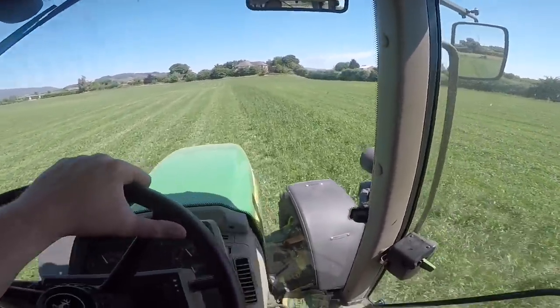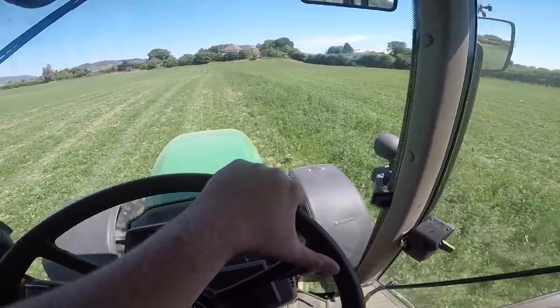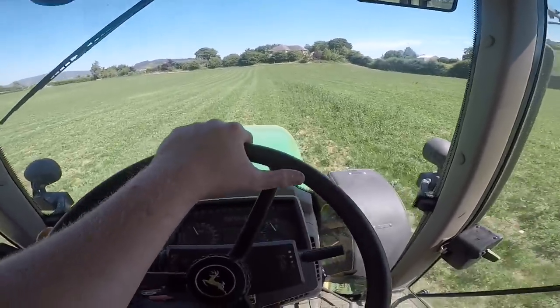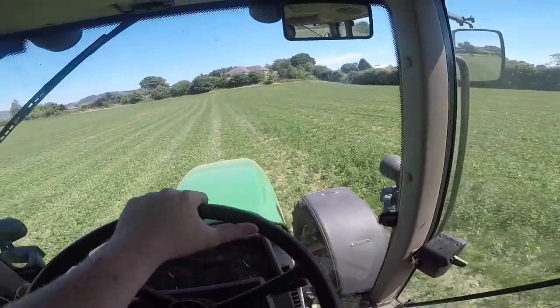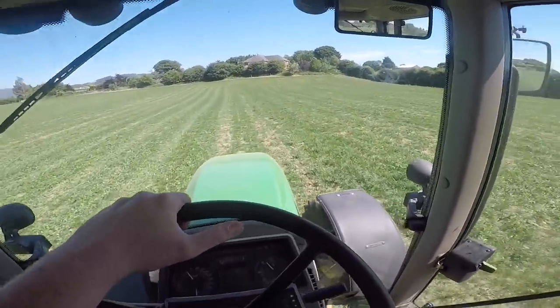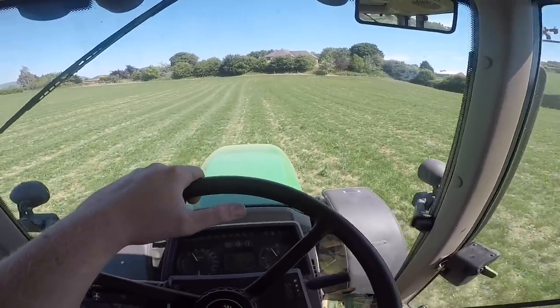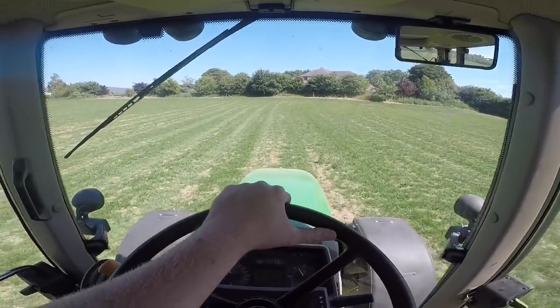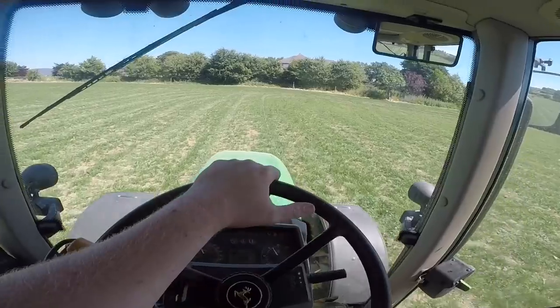I'm using the 6420S today for the topping, on the topper should I say, and it's an old Abbey Topper. But I'm nearly finished - I haven't very much left to do. I've only got a little bit of a strip here left and a bit around the headlands. And with that done I'll do a little walk around on the topper and show you it. It needs a little bit of work done to it. So I'll show you in a minute now when I'm finished.